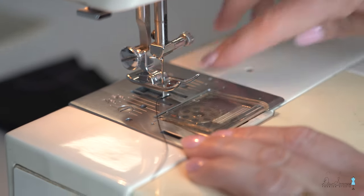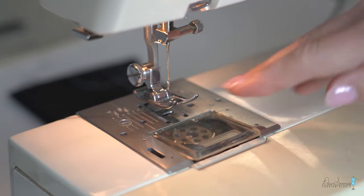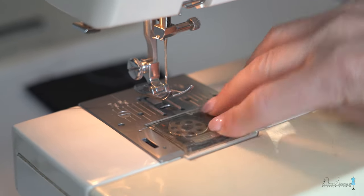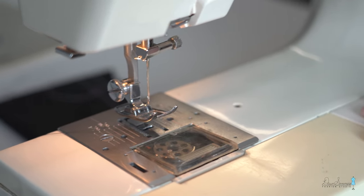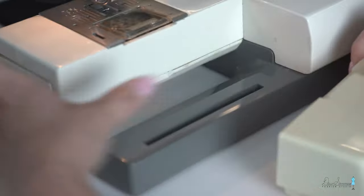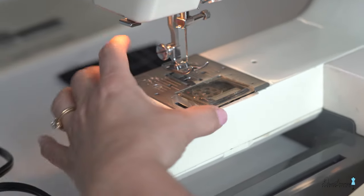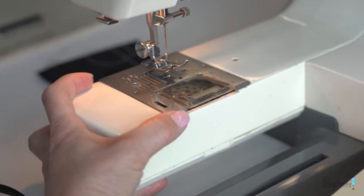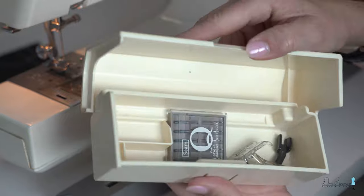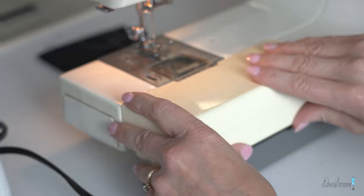The throat plate has all of your sewing guide information, which we'll cover in another tutorial. This Kenmore has a top drop bobbin. The machines also have little compartments — this one just lifts off so you can make your sewing space more narrow for tight things like hems, and you can store extra presser feet and needles inside.